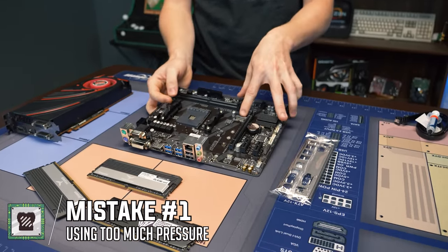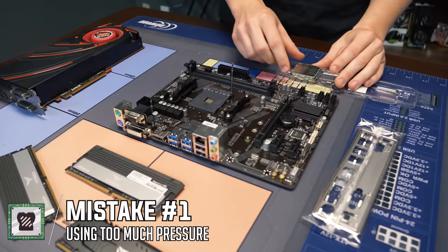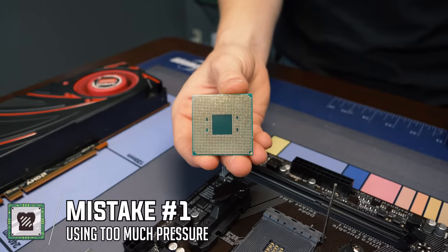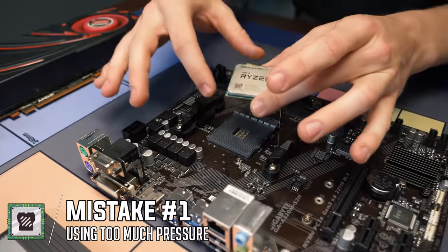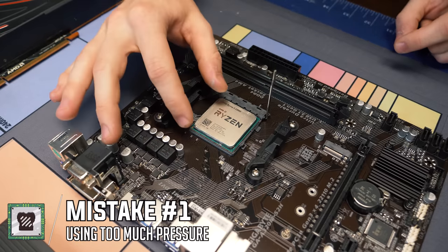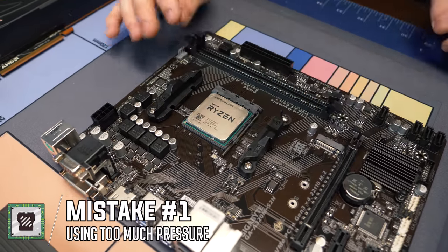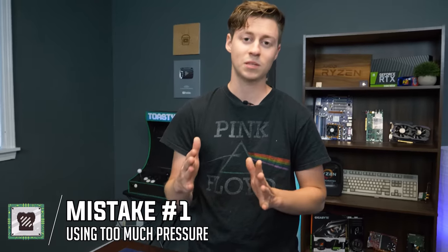M.2 is another thing that you have to put a little bit of force to push in. But now we'll show you one thing you should not push in. What we have here is a Ryzen processor — you do not want to push too hard down on this with any processor, Intel or AMD. AMD has the pins on the actual chip itself. All you should have to do is line up the arrow on the chip with the arrow on the socket, make sure the latch is open, and just drop it in gently. You do not want to push down on the processor because that's how you get bent pins. Bent pins make the PC not work.